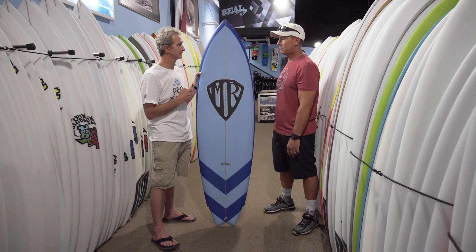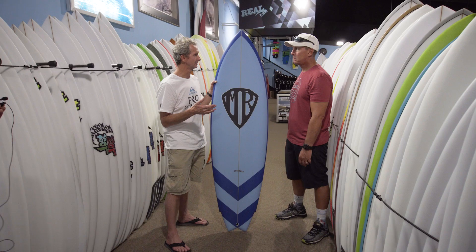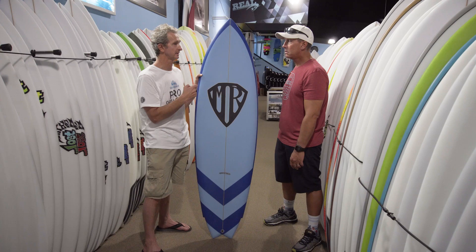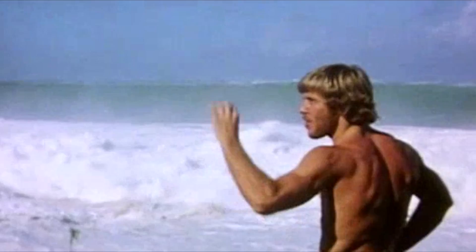I rode the 6'4" in a really good year at Bells when it was maybe 15 feet — I was hopelessly undergunned. But what happened that year is that no one expected the surf we got at Bells, and no one had any big boards, so we all just made do with what we had. I rode the 6'4" twin fin. There's that great footage of Simon Anderson in Stormriders riding what I think is the very first thruster with a blue deck — and that was also only a 6'4". Sometimes in big surf, if you really want to catch a wave, you'll catch it. Especially in a contest — you'll take off on waves you may not normally take off on.